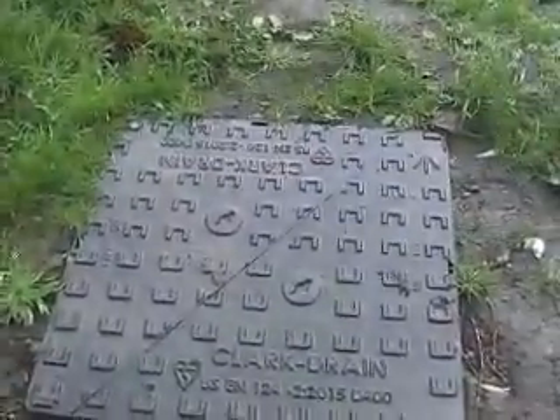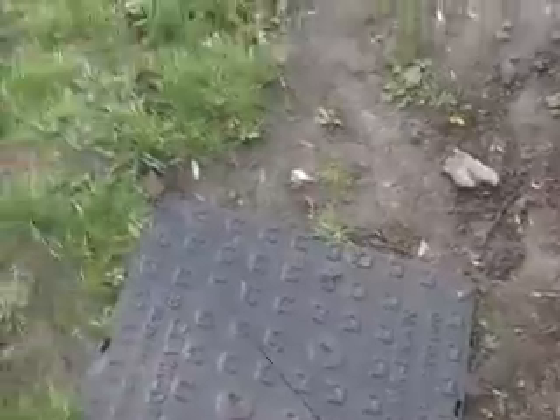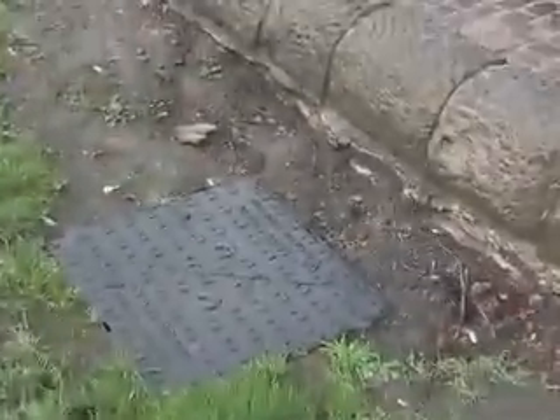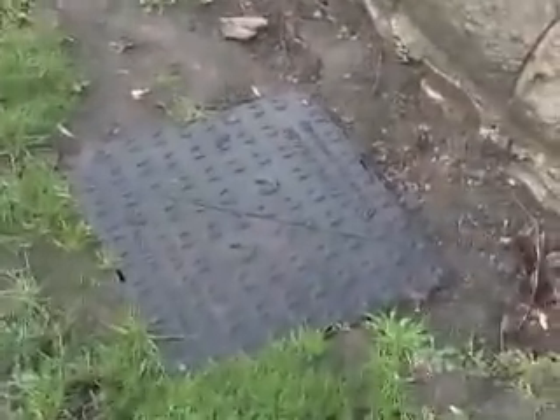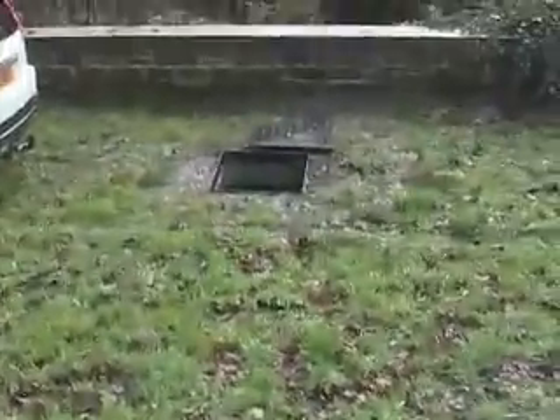The channel drain from this end goes under the floor, under this wall, and into a pit. This pit holds probably around 500 litres or so, and from there the water goes down to another pit.